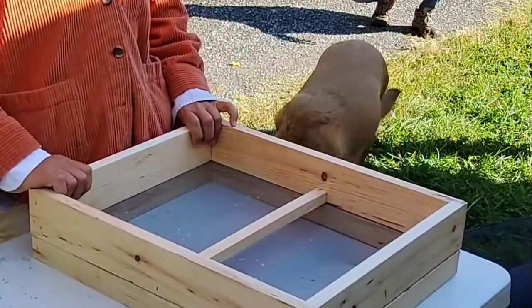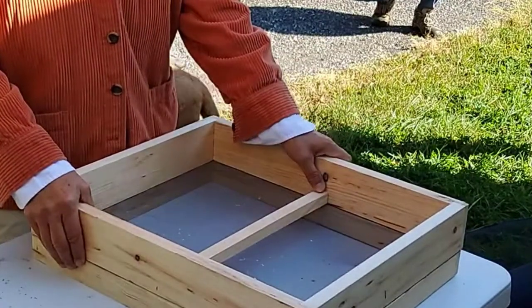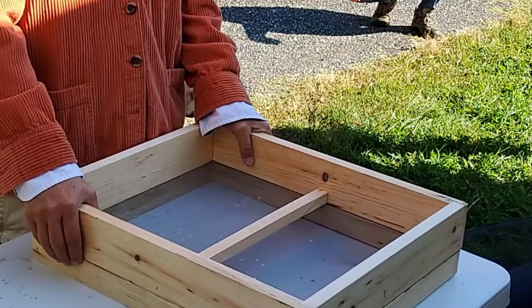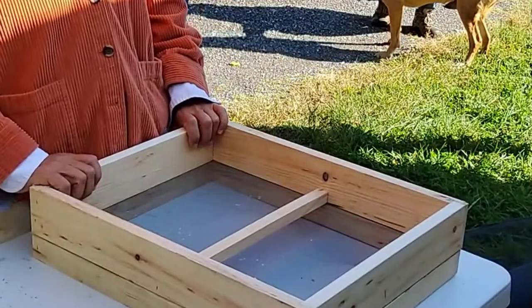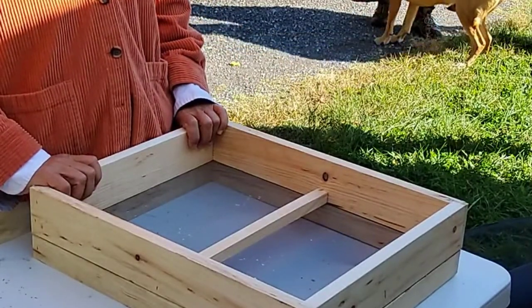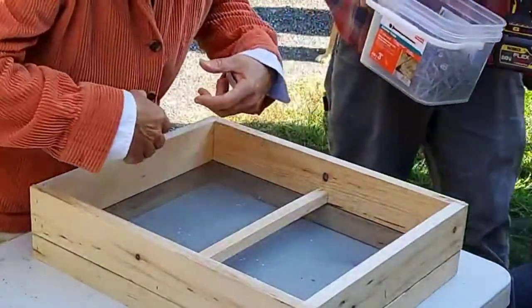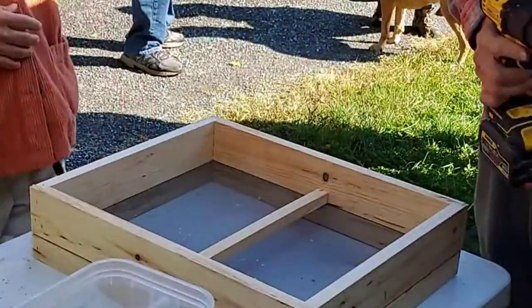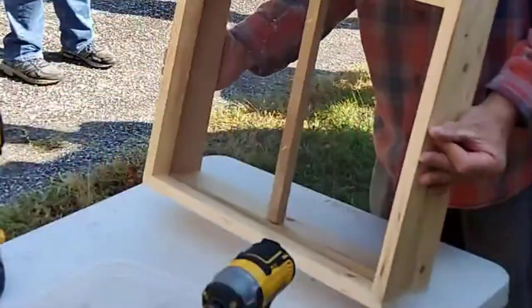Jude and I both kept the inner cover above the wood chips with the sugar brick right on top of the frames — and it worked. The advantage of Brian's method is you don't have to dig through everything to see the sugar or check if they need more. You can just sneak in without disturbing as much. Either way works.